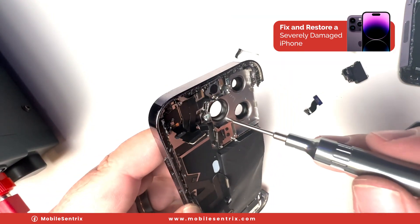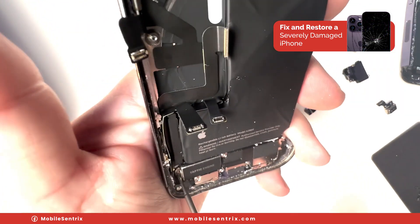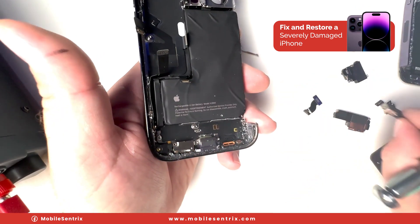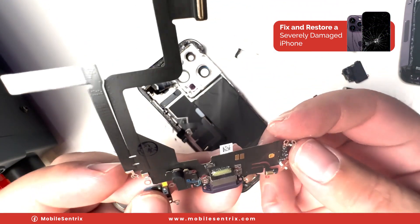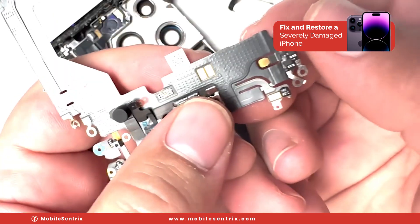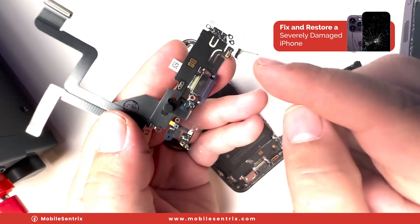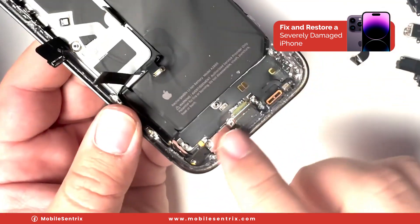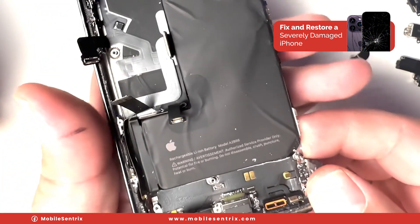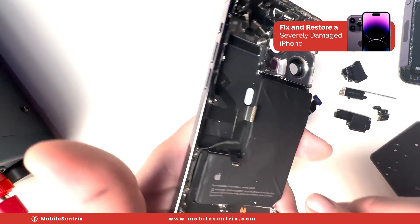There's a little tiny standoff screw here. This bracket will come off and then we'll carefully lift this out. Let's take out the Taptic Engine and the charge port. Looking at the new charge port, this corner is where I'm concerned — looks like this little metal bracket popped off and it probably grounds this part of the flex to the frame to make it an antenna. Although there are several other contact points, I'm going to replace this. So let's see how this battery comes out and whether it needs to be replaced.